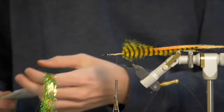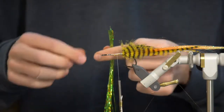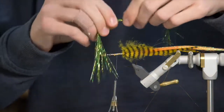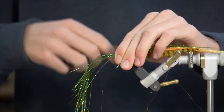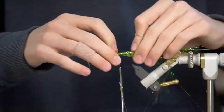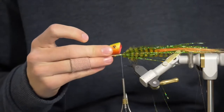Next I'm going to be using some holographic Flashabou in a nice green color. I'm going to trim that off as close as I can to the hank and get as long a piece as I can. Then these ends you can just sort of stagger them with your fingers so you don't have such a harsh end on the flash. I'm going to make this a little bit shorter than that Fleca fiber — about there — and tie that on. Then fold the rest back and tie on top to make it all lay back nicely. Just make sure you're not going too far and size up your head to make sure you're in the right spot.